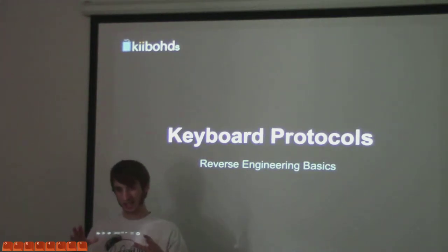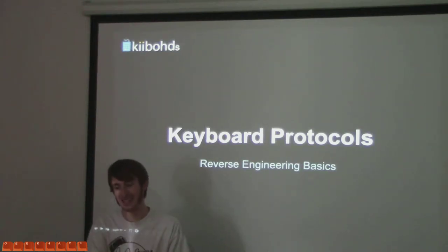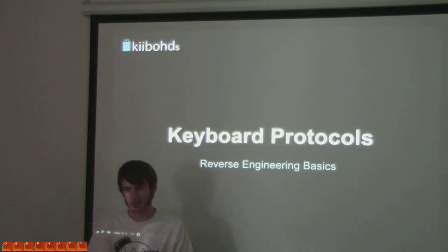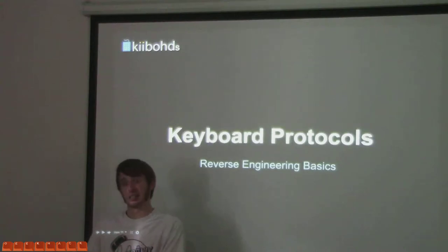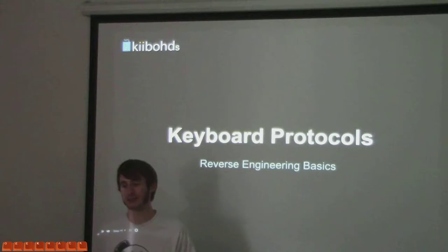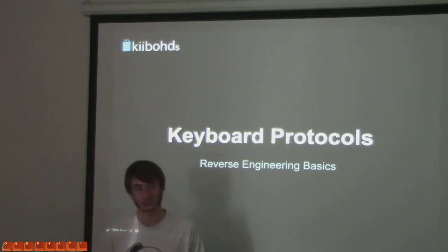Because if you understand what the protocol is, making something around it is way easier. What I'm going to show today is actually what you can do if you don't know what it is. That's pretty much how it's gone. I was able to convert a bunch of keyboards — some of them I could only do partially, some of them really well. For a long time, this is the reason I stayed in keyboards. I'd buy interesting keyboards just because they had a weird protocol so I could make a cool converter. Hasu does the same thing in Japan.